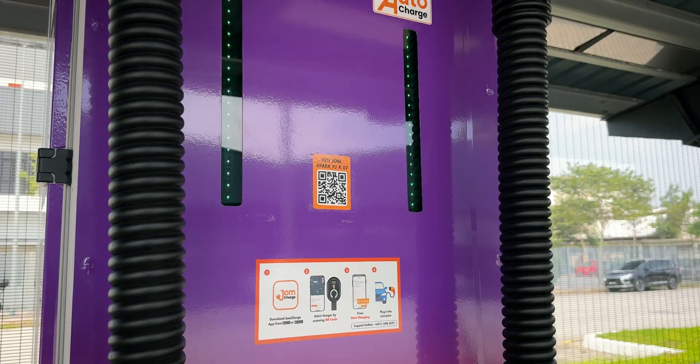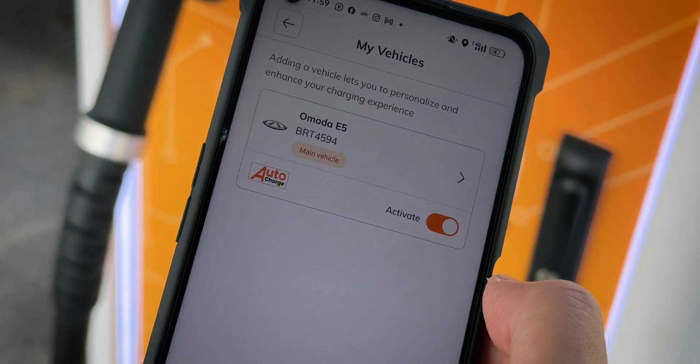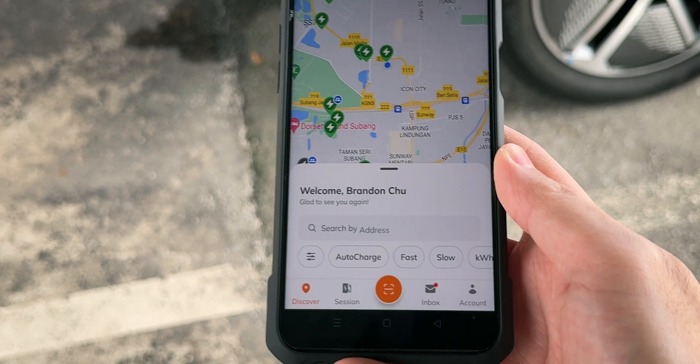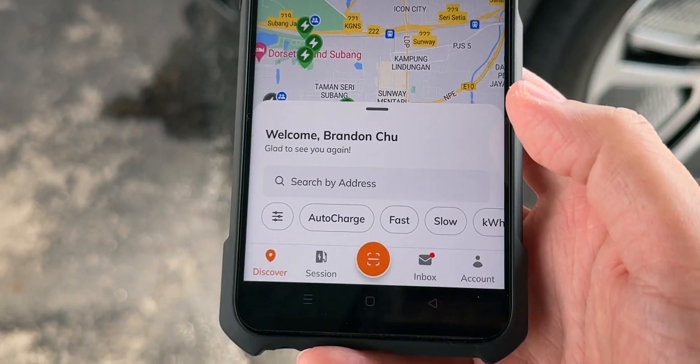Before you can use the new Auto Charge feature by JomCharge, you do have to link your phone first, which is what we'll be doing right now. This is not my phone — it's a phone by JomCharge and I'm not going to link the car to my own account.